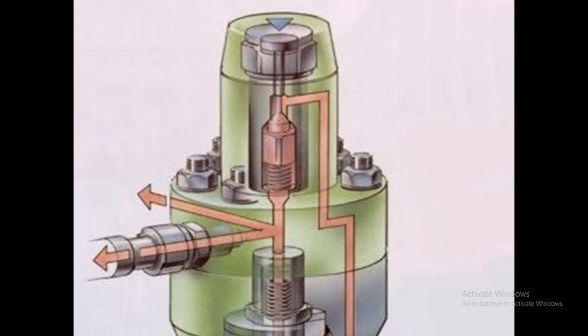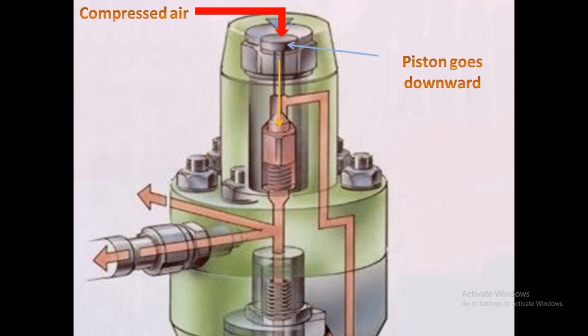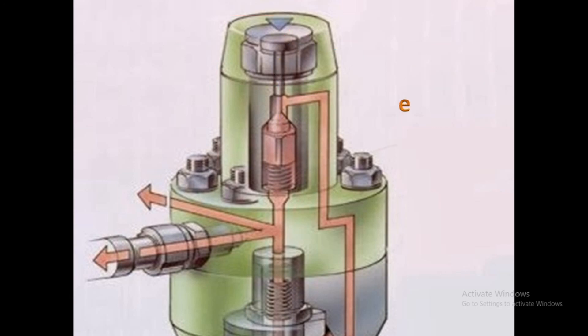Now let's consider the working of the puncture valve. When we want to stop the fuel pump or stop the engine, the puncture valve is used. When compressed air is admitted, the piston goes downward and pulls the puncture valve open against the spring. As the puncture valve opens, the high-pressure fuel gets a clear path to the low-pressure zone, and all the high-pressure fuel starts to flow through the puncture valve and returns to the suction side of the fuel pump.